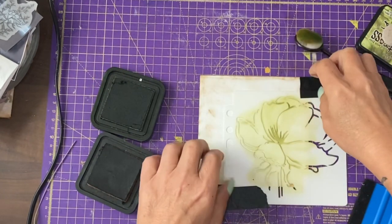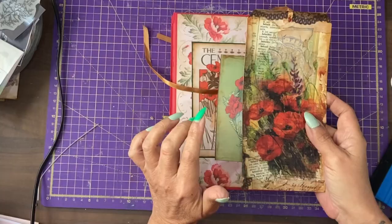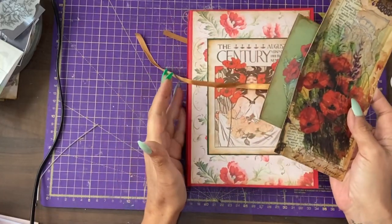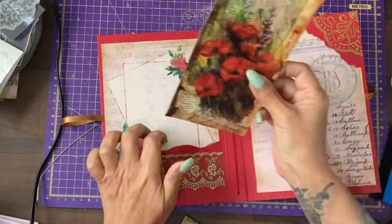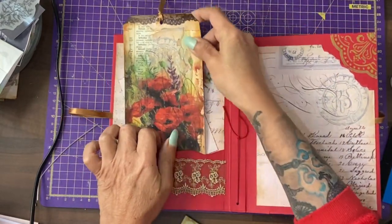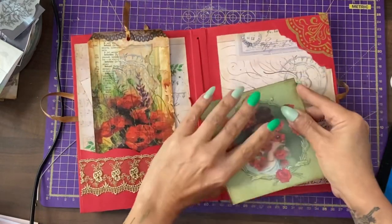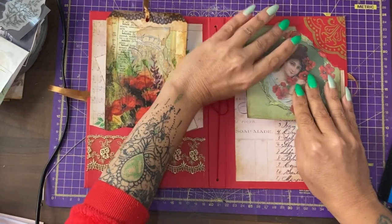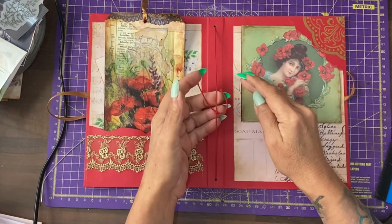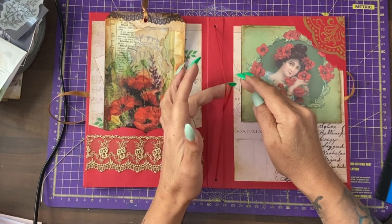Let's see how that worked or didn't work — yeah, that will do. Our journal cover is completed. We have the tag with the ribbon added to go in that deep front pocket, and we have this beautiful journal card to go into that tuck spot. In the next tutorial, we will be selecting, preparing and decorating the main papers.